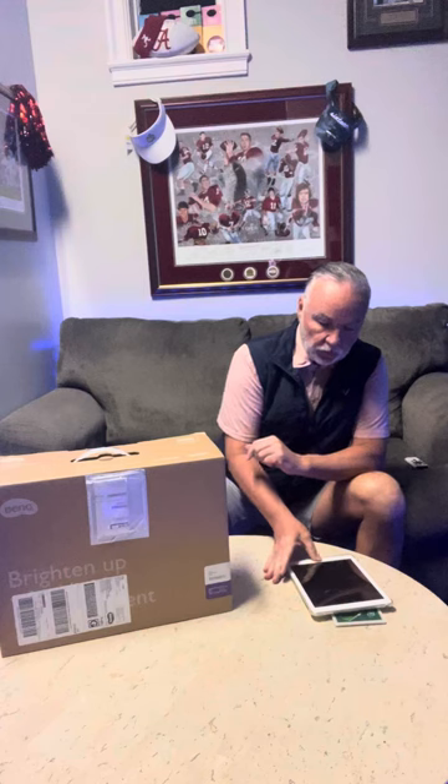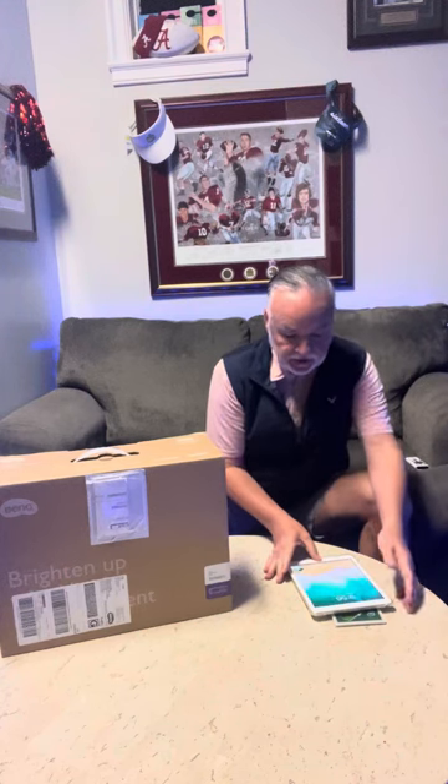Welcome back to SimTech Golf. I've got a product to talk about today — my projector came in. I got the BenQ 700 STI, the short throw version for the golf simulator. I'm going to go over what led me to that and how we got here.